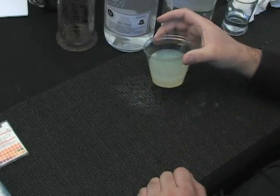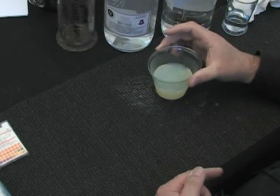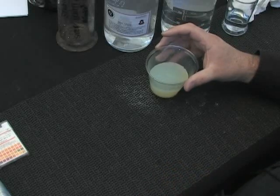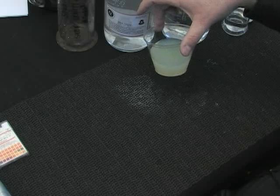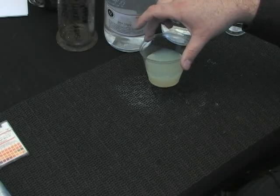Why is that? Because that contains calcium, contains minerals and deposits, and it's reacting with the silver nitrate.